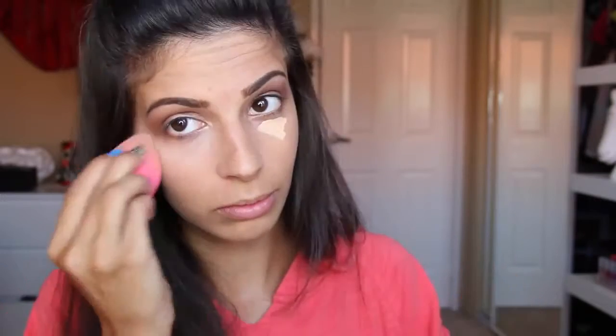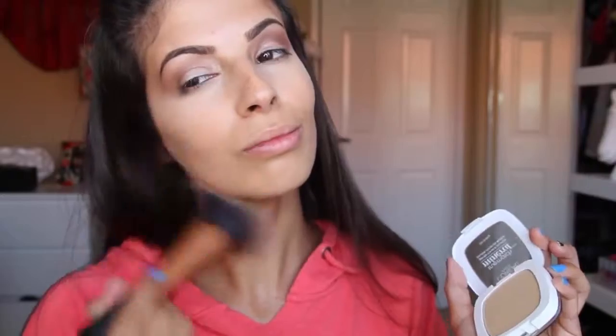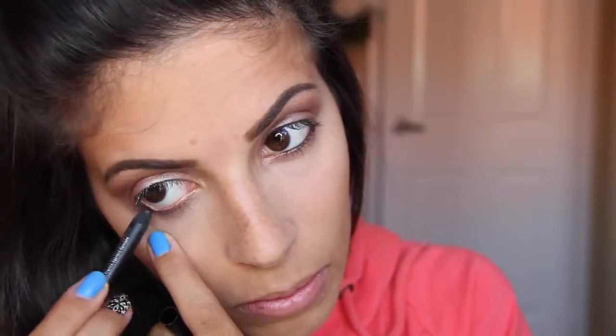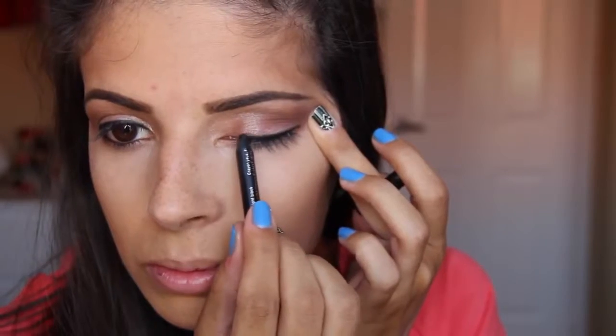Next, I added a little bit of concealer just to cover the dark circles under my eye and blended that out with my beauty blender. We don't want oily skin at school, so then I added just a little bit of mineral powder onto the places that get a little bit oily. Next, I did a little bit of black eyeliner and I didn't wing it out because who has time for that when getting ready in the morning? So I just added a thin line of black liner to the upper and lower lash line.